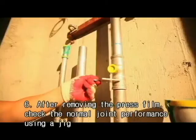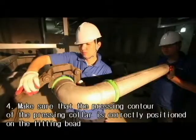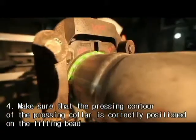Remove the film from the fitting on completion of press. After removing the press film, check the normal joint performance using a jig.